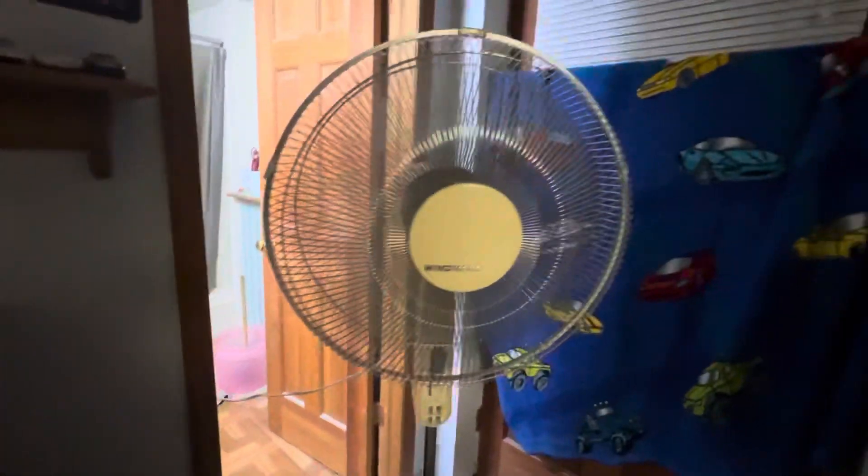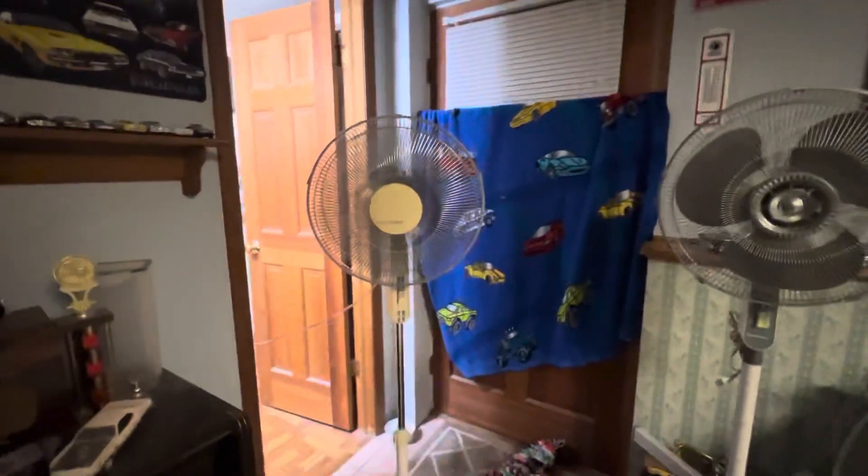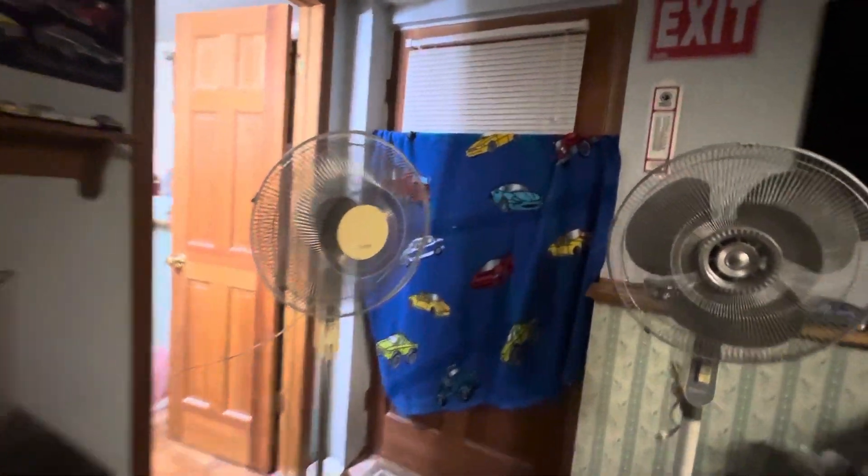It's got the same push button sequence and everything as that one here, so there isn't really a lot different between these fans other than the logo — the little badge in the grill obviously — and I think that grill is a little thinner.